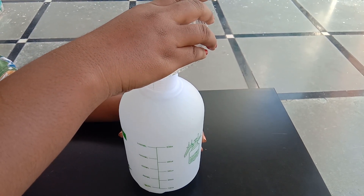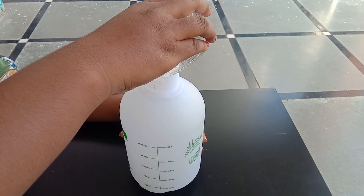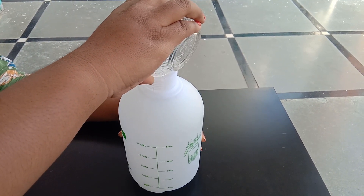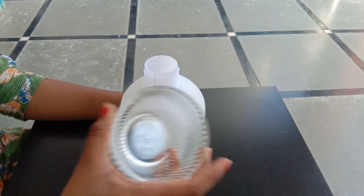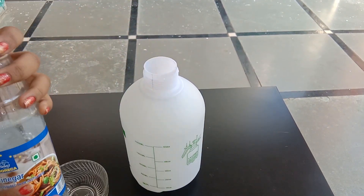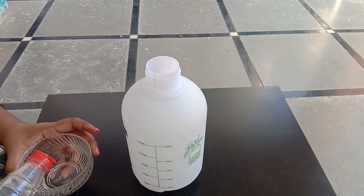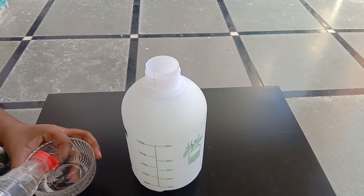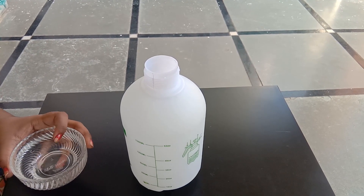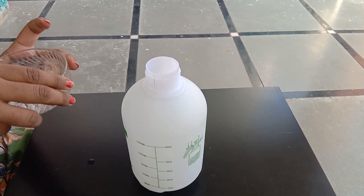The first ingredient is vinegar. We are using vinegar — let's add some vinegar. We will use a 2-to-1 ratio, adjusting to a 2:1 ratio. So this is done in the kitchen.